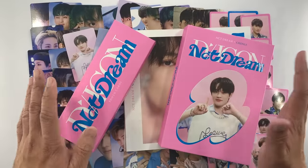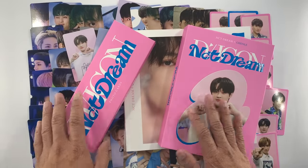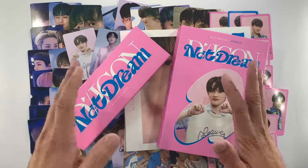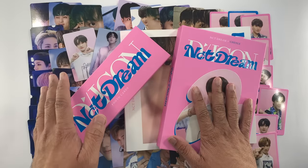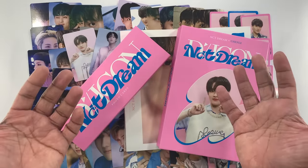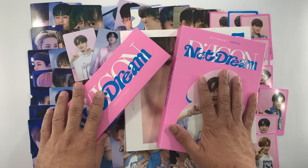So there you go — this is the unboxing of the D-Icon D'Festa Mini Edition NCT Dream Chenle version in particular. If you like this kind of video, don't forget to like and share. If you have any questions, comment down below. And of course, if you like this type of video, please consider subscribing to my channel. Thank you for watching — see you on the next one. Bye!